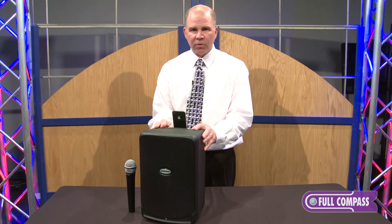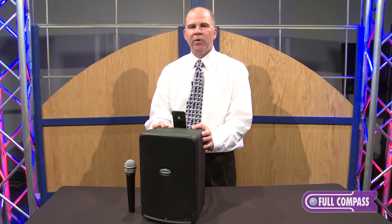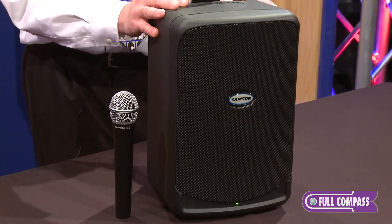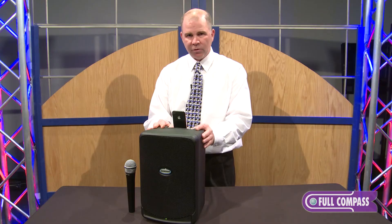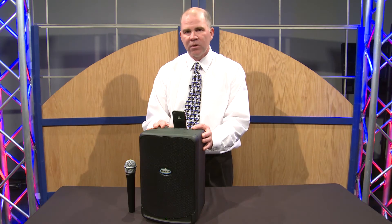The XP40iW runs all afternoon on one battery charge and it's light enough to carry with you anywhere you go. The Samson XP40iW is available at Full Compass. Please contact them at FullCompass.com or your Full Compass sales rep for more details.